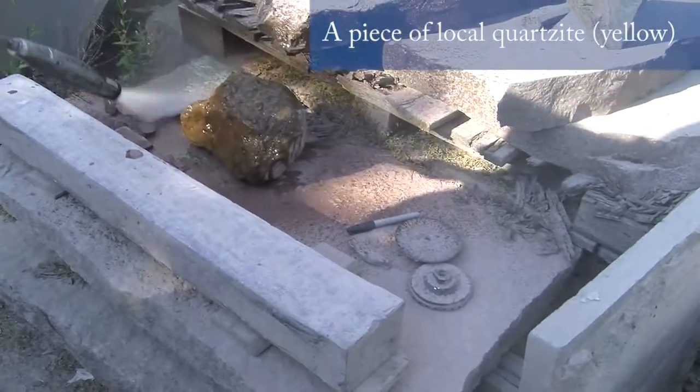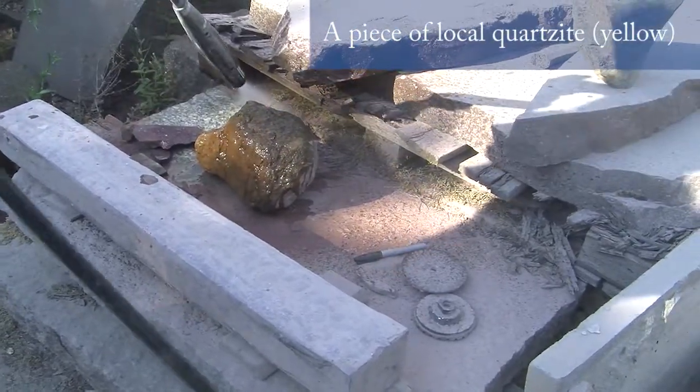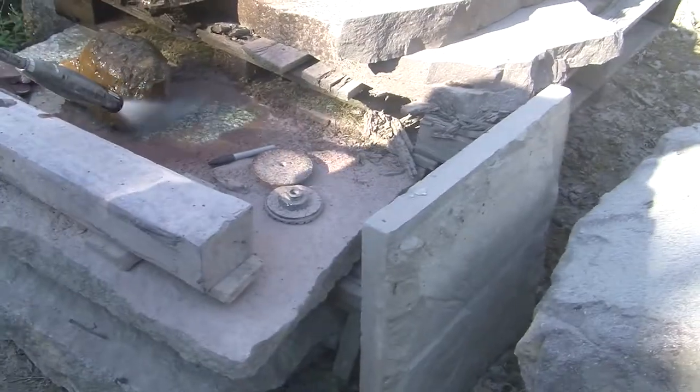This is a piece of local quartzite, which I think is a piece of volcanic dikes, which I used in a car recently.